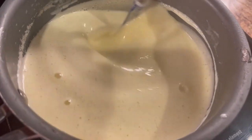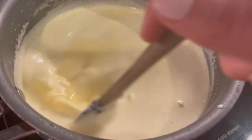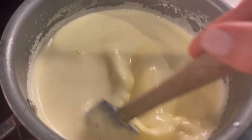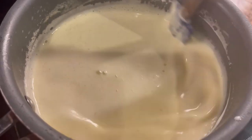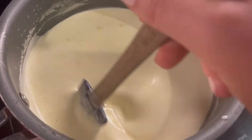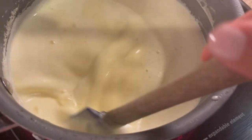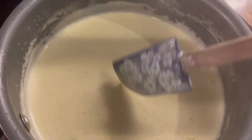The best way to make sure that you don't burn your ice cream is: one, to continually stir; and two, keep it on a low enough setting on the burner that it's not going to boil — you do not want it to boil. This is cooking the eggs so that you get that rich custard vanilla flavor without eating raw eggs. You don't taste the egg at all — it's nothing like scrambled eggs in your ice cream. It's getting thicker and getting close!